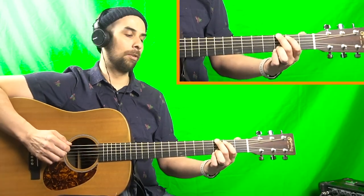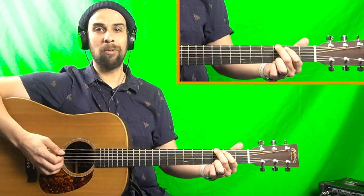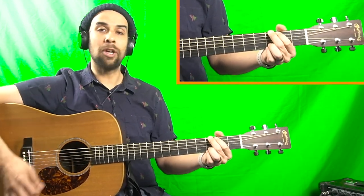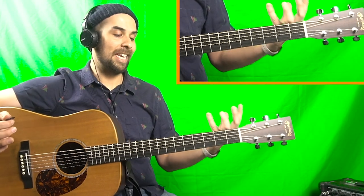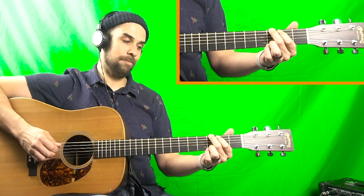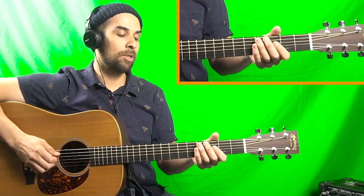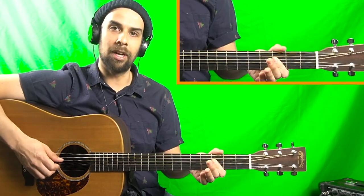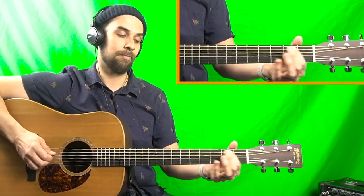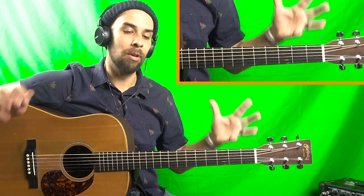We have what we'll call the normal G run and a more bluesy G run — one that sounds a little bit grittier. The big difference is that instead of pulling off on our D string on the second fret, we're doing the exact same thing but on the third fret of the D string, and then playing that G string open. That gives it a much more bluesy sound.